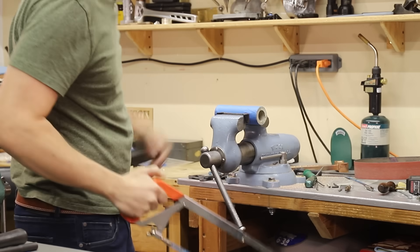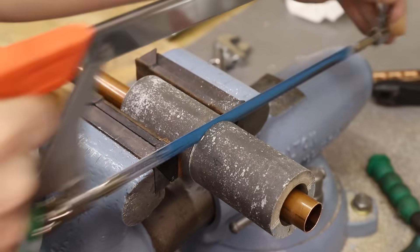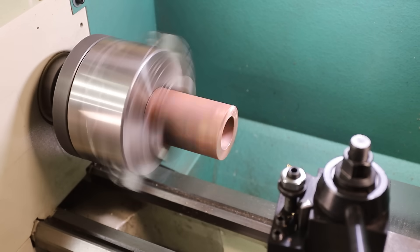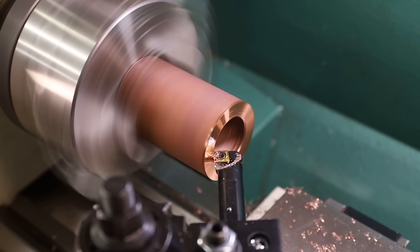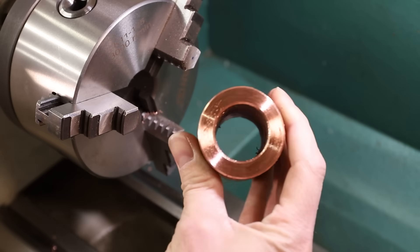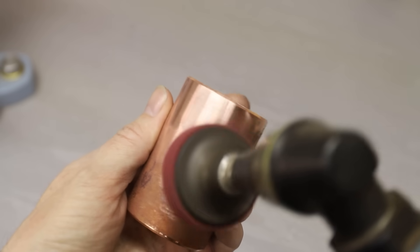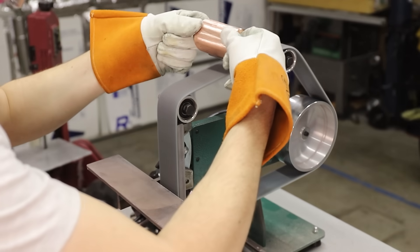I do have a metal cutting bandsaw, but I wanted a little bit more control, so I ended up cutting all these by hand, which was quite a bit of work. With that done, I chucked them up into my lathe and cleaned them up a bit — I wasn't doing any precise machining, I just wanted to make them look a little nicer. Then I started cleaning up the inside and outside surfaces with a die grinder. As a final step, I removed the marks left by the die grinder using my new 2x42 inch belt grinder with a scotch-brite belt, and that did a really good job.